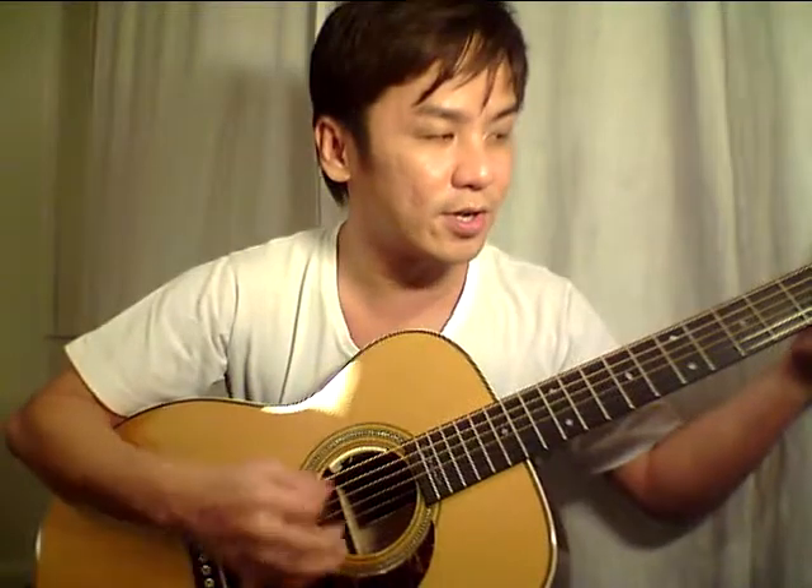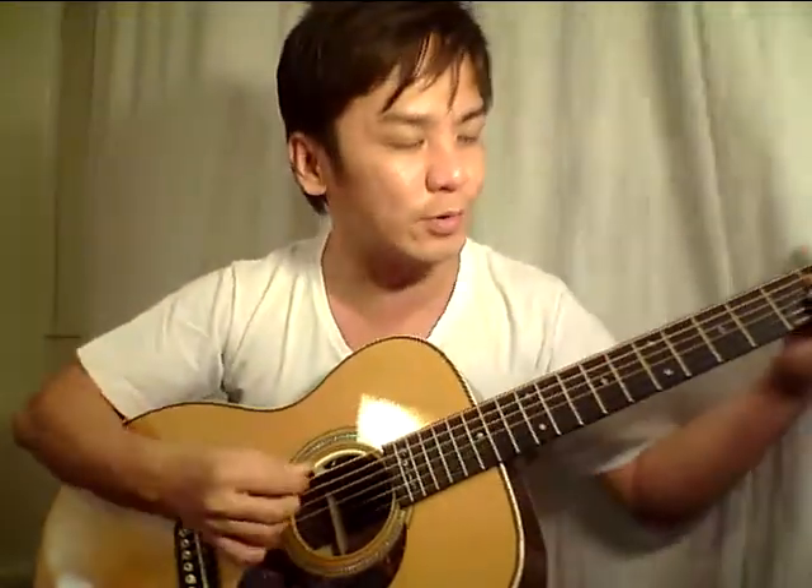Let's hear this guitar in terms of tone. I've played and handled a lot of normal Eric Clapton signature series with rosewood and Sitka tops, and this is a few steps above in terms of build quality, quality of woods, and tone. Let's hear the tone for ourselves.